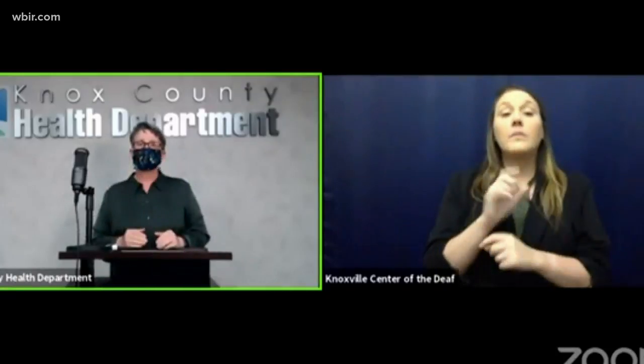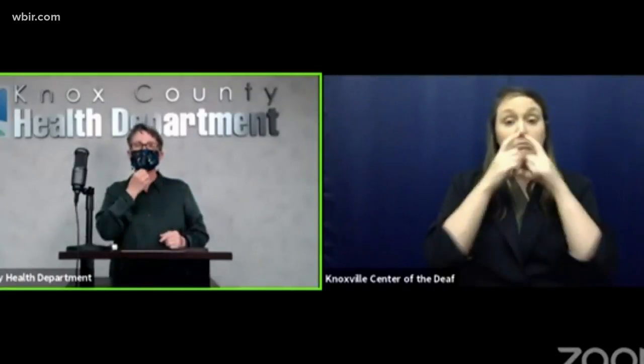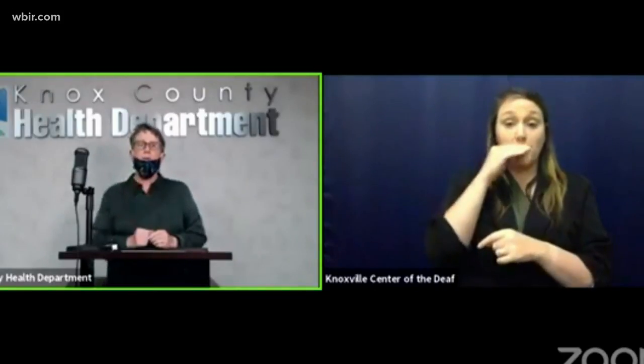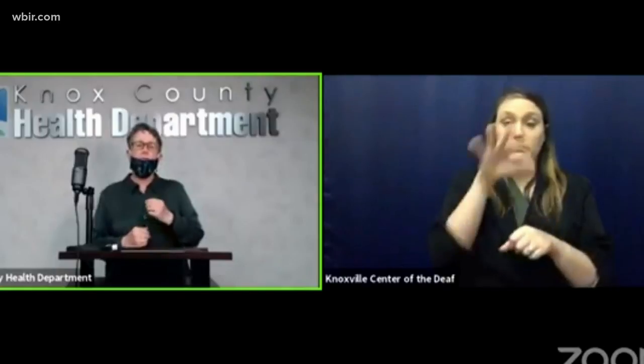If it's snug, this is the proper way to wear your mask. This is wrong — droplets can come out your nose and mouth if it's not covering both. This is the proper way to wear your mask.